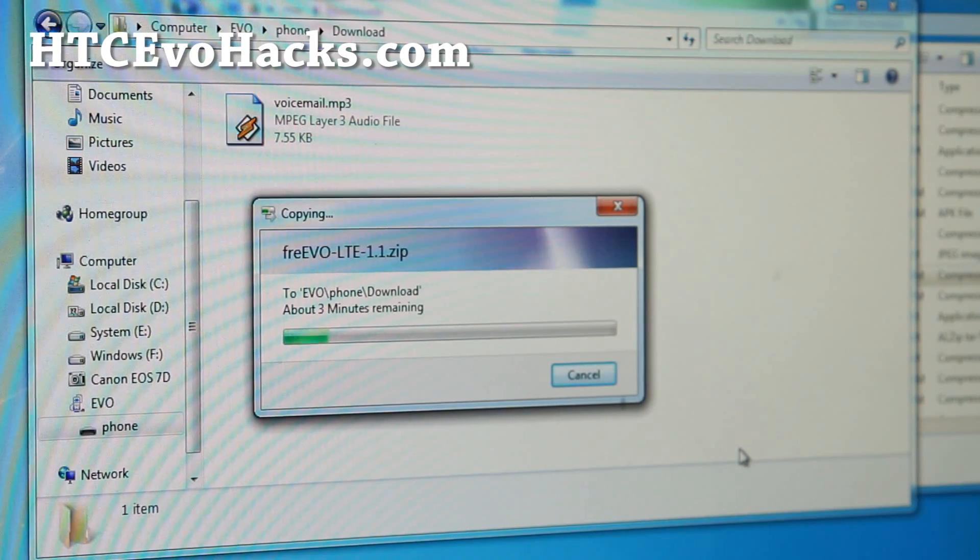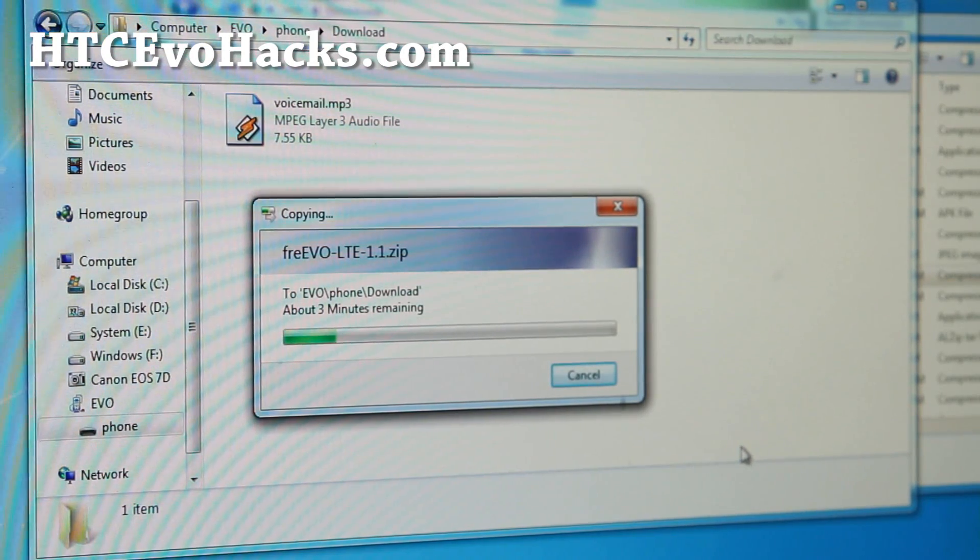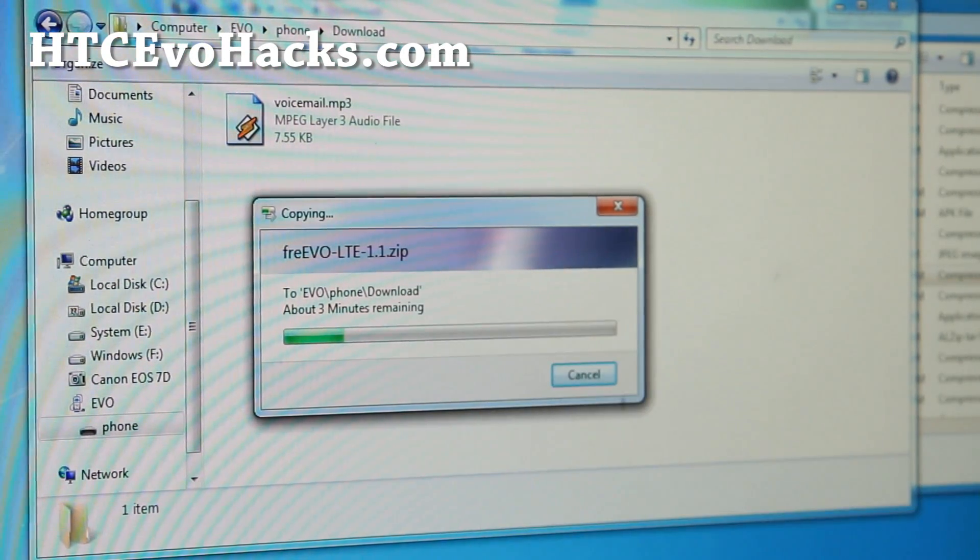Because you unzipped it. On a Mac, it might unzip automatically — just go ahead and grab the zip file, not the folder. Go ahead and copy it over.